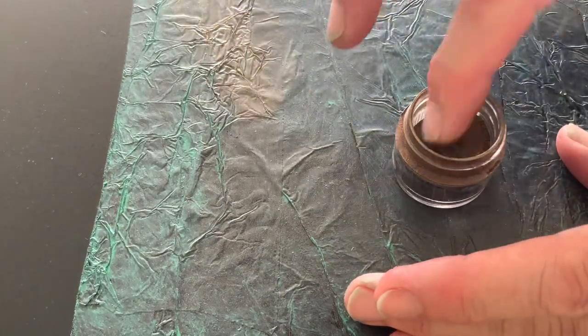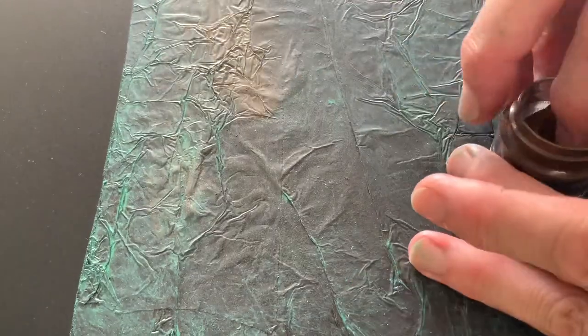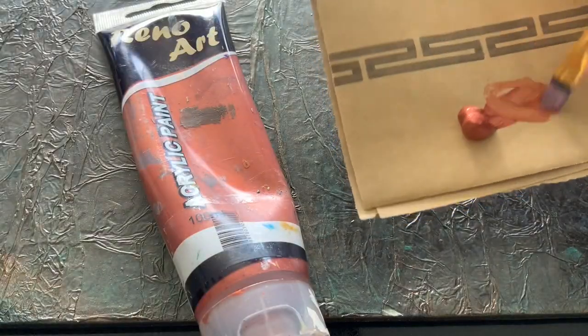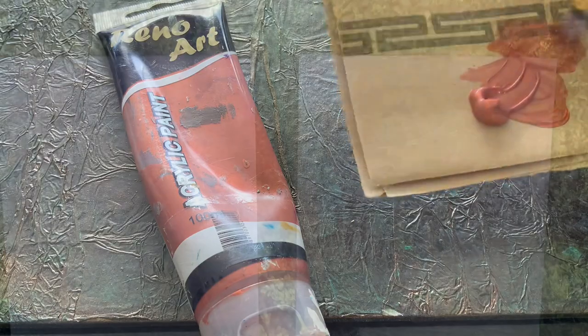Just rub the powder on with your finger — it goes a long way, a little container like that goes a really long way. Just rub the excess off with a soft cloth. And I've got the copper paint there, so I just highlight a little bit, as you can see, and it just gives you that metallic effect.